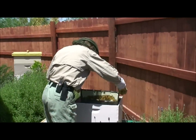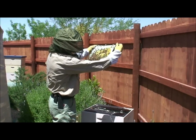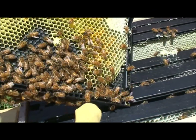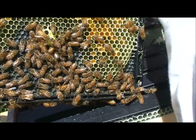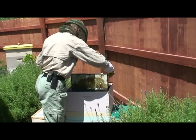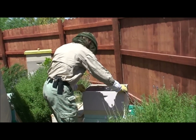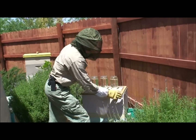Okay, where's the other two queen cups? They're on frame number three or four, right? So these guys — look at them — they're all over this queen cup right now. It looks empty though, but it looks like they're filling it full of something — royal jelly. See, each one is going in there working it. So that could be a viable queen cell that we can use.